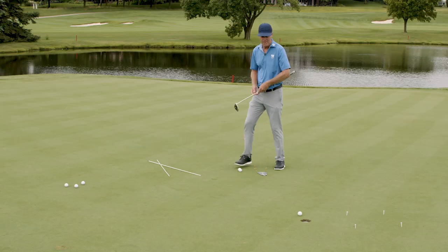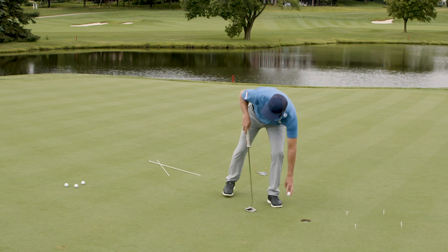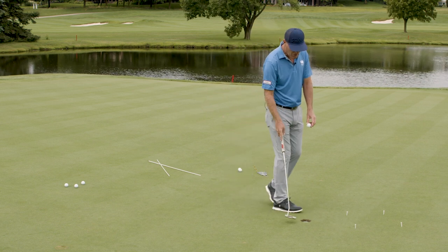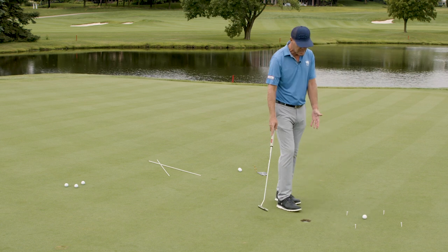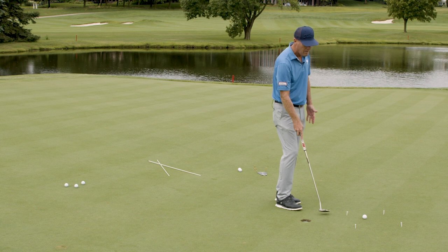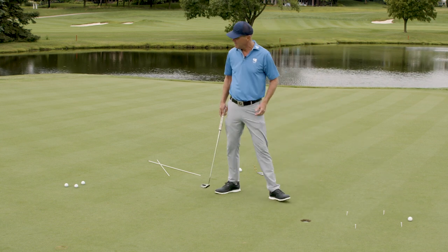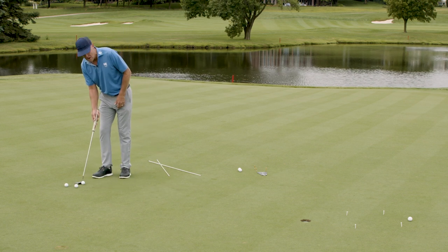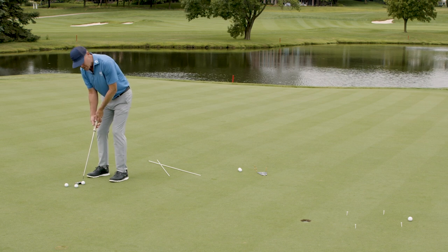Now lastly, I'm going to test my skill on matching line and speed. I've created a box behind the hole. You can see I have a right-to-left putt. If the ball misses on the right line, it should end up in the box — because if it doesn't get to the first two sets of tees, it should miss low, and if it goes past the last set of tees, it should miss high. So from about 10 feet, I'm going to try and make three balls in a row that either go in the hole or, if they miss, go in the box.